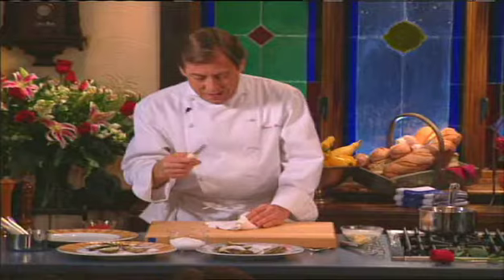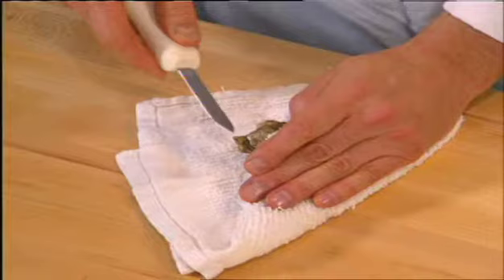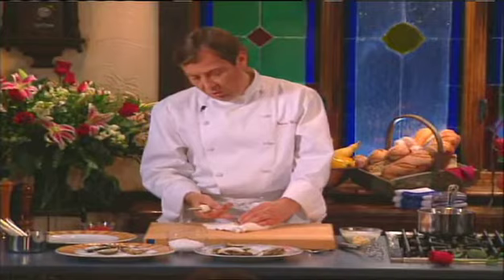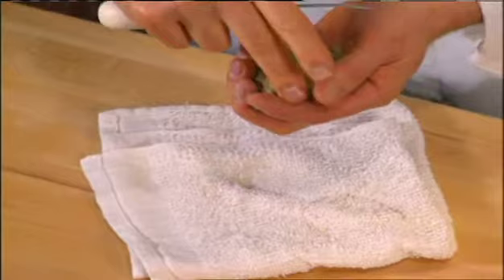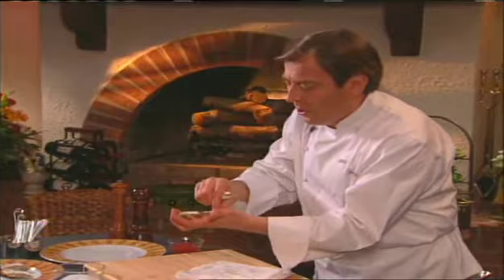Now, you need to crack those oysters open — I'll give you a little demonstration. Take your oyster knife and place it in the wedge behind the oyster, in the back of the oyster. Put it in the wedge, push it in just a little, and then twist. At this point, stop, because oftentimes there is a fair amount of dirt just in the hinge right there.